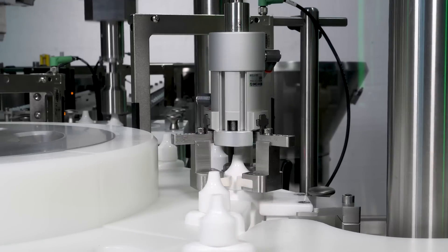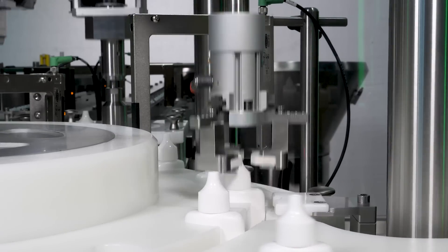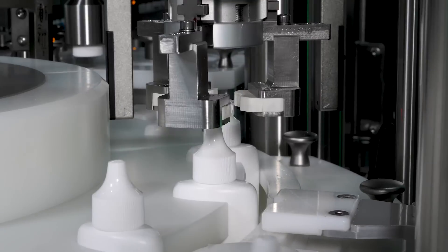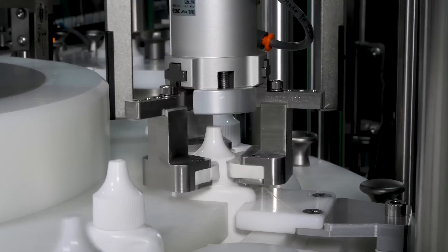At the torquing station, gripping jaws torque caps to the set value which can be controlled from the HMI, and a bottle clamp prevents bottles from spinning while being torqued. A servo motor controls the torque applied within a tight range.